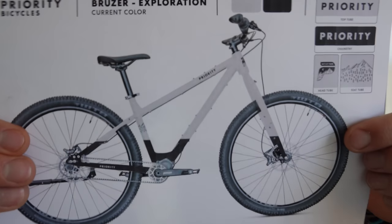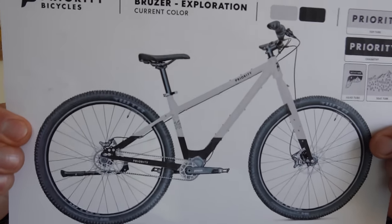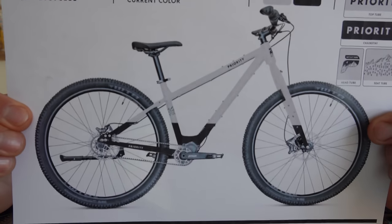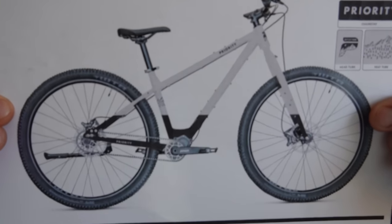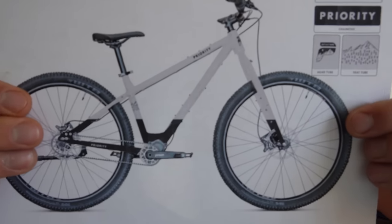How are we making it more affordable? Our goal is to keep this bike around $2,200, which is an amazing value for what you're getting. Where are we going to save some money?